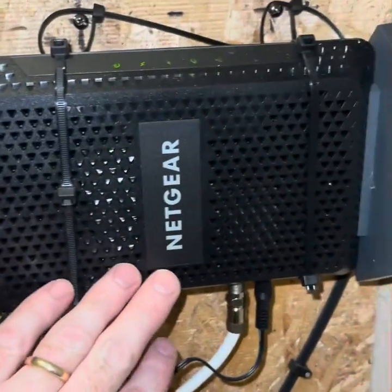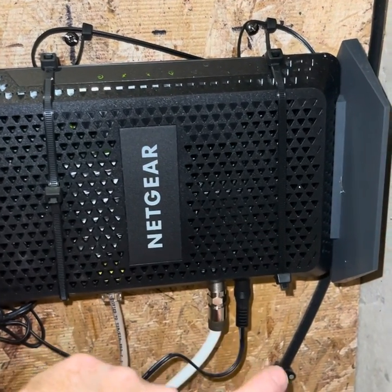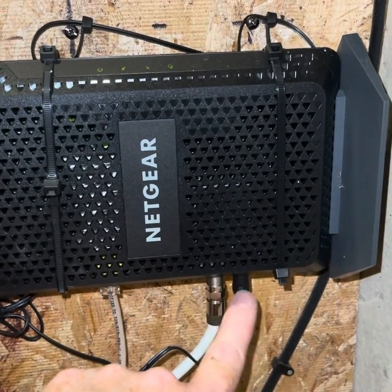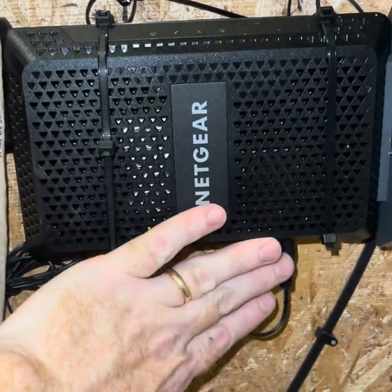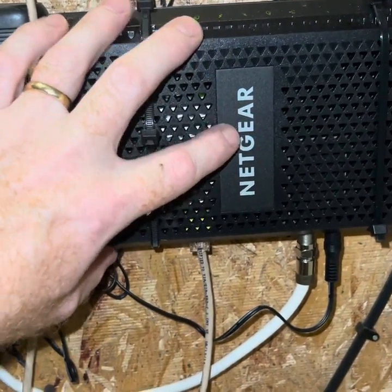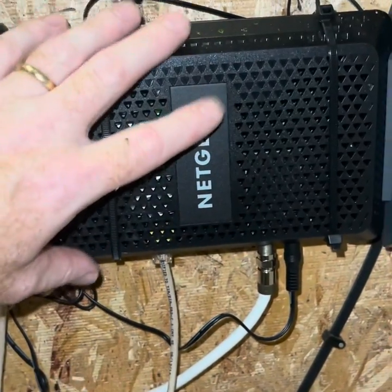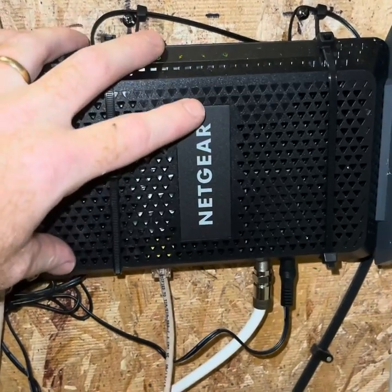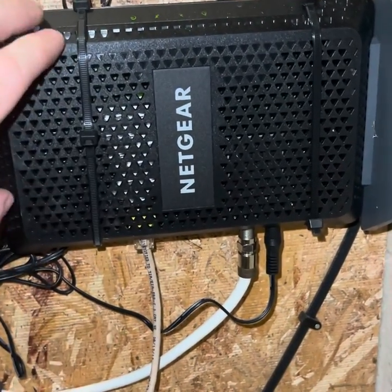So now down here at the cable modem, we're grounded in two spots before it even gets to the modem for the coax itself. And then you just want to make sure your AC power is plugged into a UPS to protect from surges coming in from the power company itself. So now everything coming in is grounded, and we're pretty well protected. It's just a couple of things to check before you fry any expensive equipment on the other end of this ethernet. Thanks for watching.